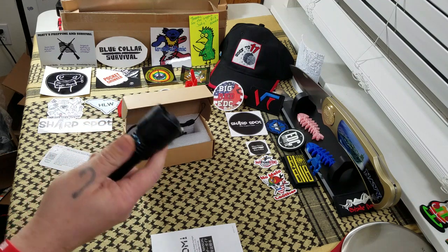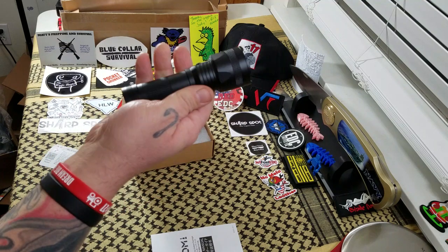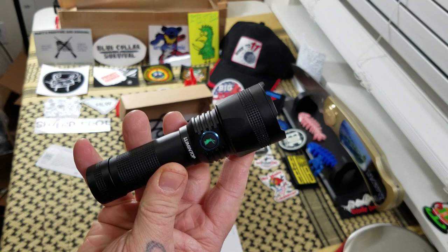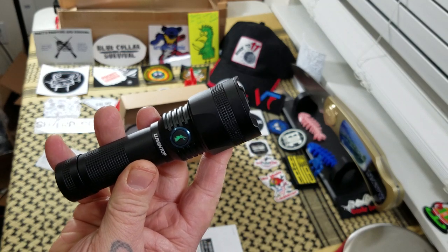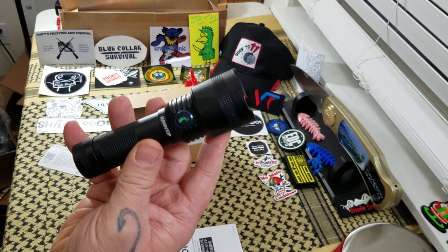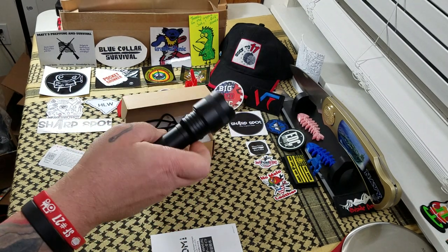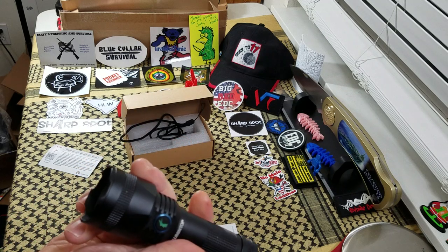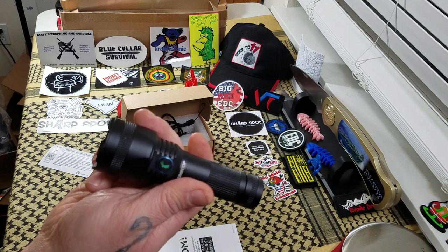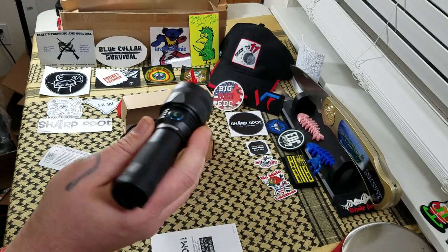As I said, it's side switch operated and has four modes. You have low mode, which is 10 lumens; medium mode, which is 200; high, which is 400; and turbo, which is 850. It also has, like the Lumentop 2 Alpha smaller EDC flashlight, it also has an SOS and a strobe mode.